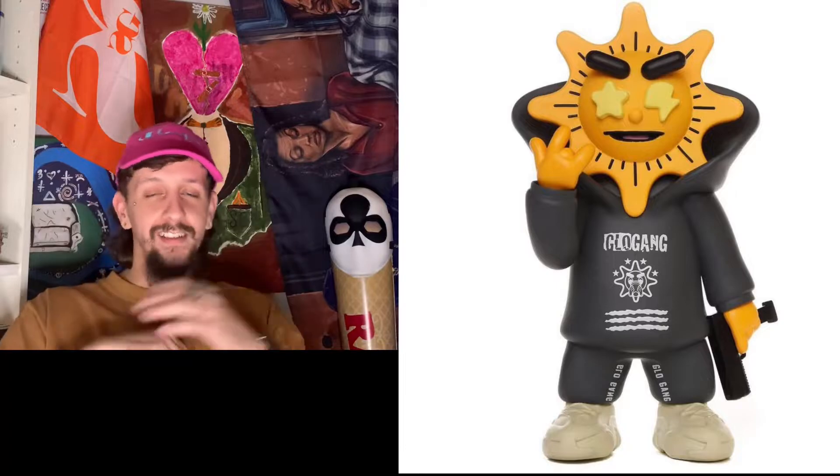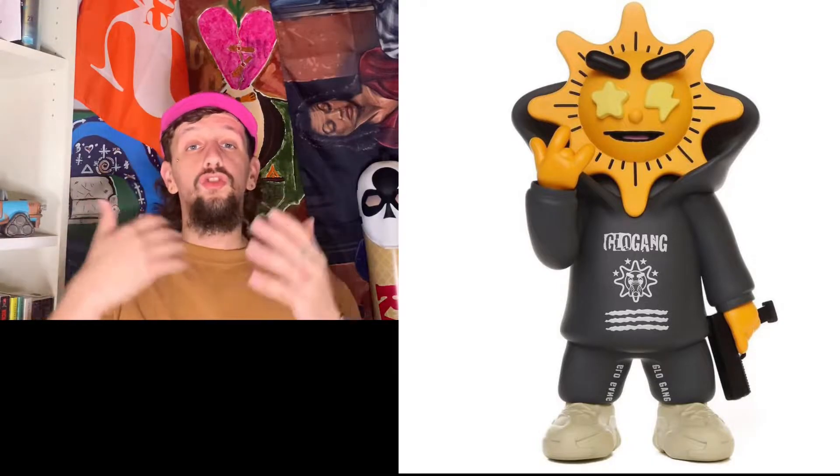But then Glow Gang dropped the new and improved Glow Man eight-inch figure, and without further ado let's jump right into it. Let me just start off by saying this figure is hard. First and foremost, my dude is literally wearing a black Glow Gang hoodie — well really he's wearing a whole Glow Gang sweatsuit. That sweatsuit comes equipped with a fire with the extendo on it, and he is super classy because he's got Yeezys on.